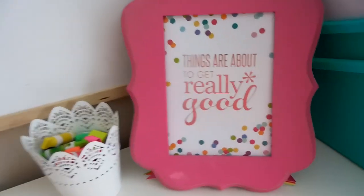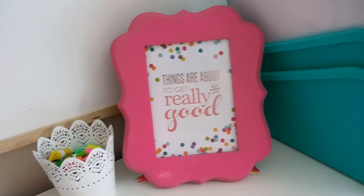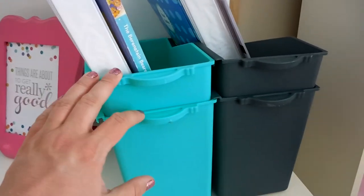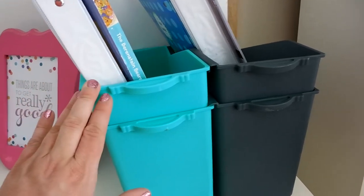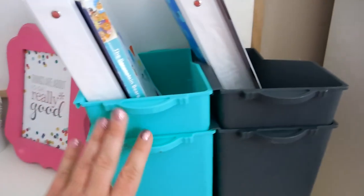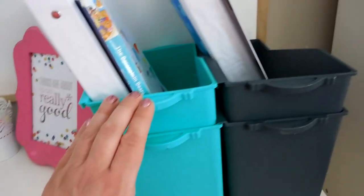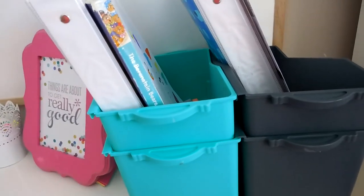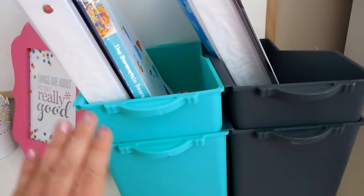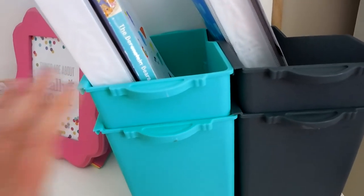I have this print from Erin Condren that I think works really great in our homeschool. I bought these book bins this year at Michael's — I had originally wanted them on the shelves but they're too wide or too deep to fit. I initially had them laid out but they took up a lot of space and we weren't using them, so I may use them at another point since I got the colors I wanted.